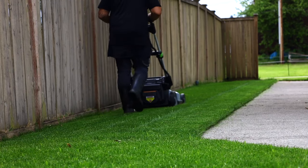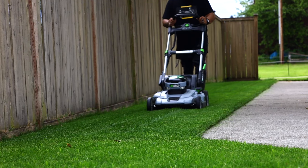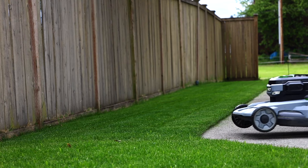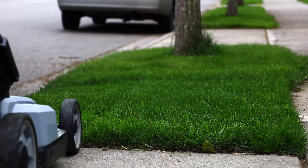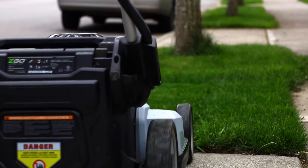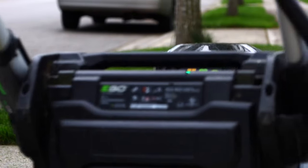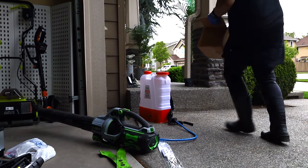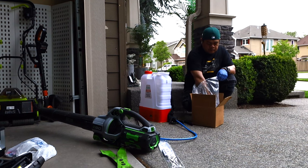These blades are amazing. I also have the high-lift blade which lifts all the grass into the bag, but these mulching blades are going to be a game changer for the season. Quick recap: bag if you've got disease, bag if your grass is too tall. Mulch to provide more nutrients and natural nitrogen into your lawn. Always use the one-third rule — cut a third of the grass blade. And make sure you have a mulching lawnmower or mulching blades.